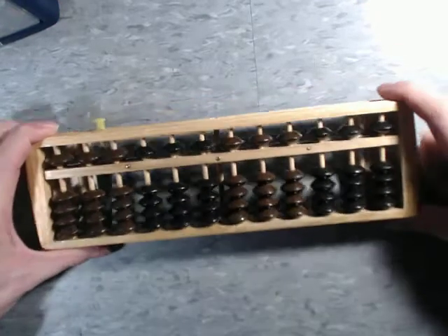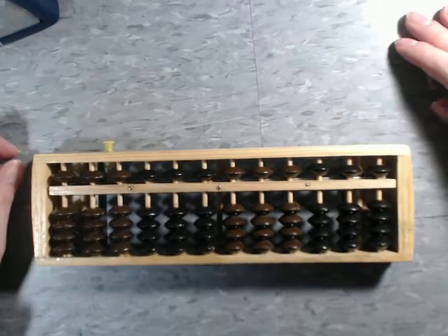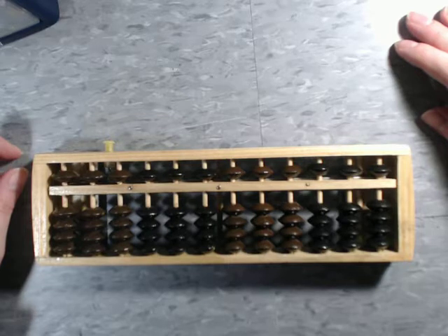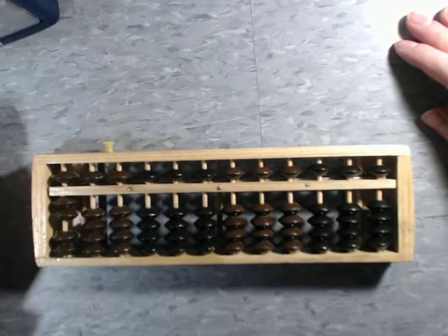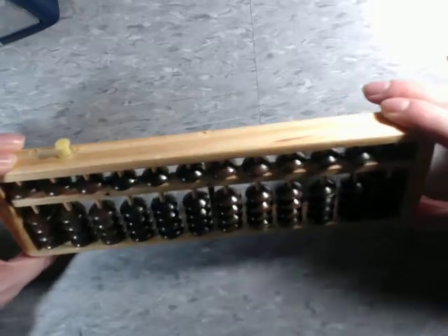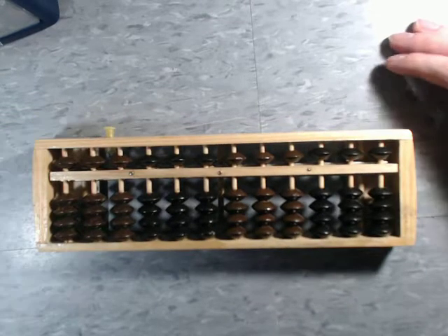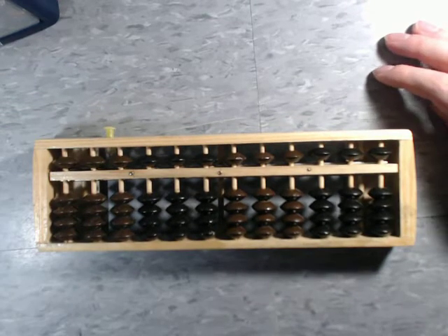So yeah, that's an abacus. There's not a whole lot else to say about it — it looks fancy and it fits nicely in with the rest of my collection. Thank you very much for watching, have a great weekend, bye!